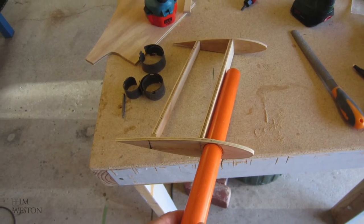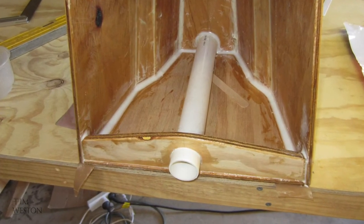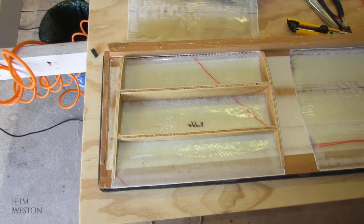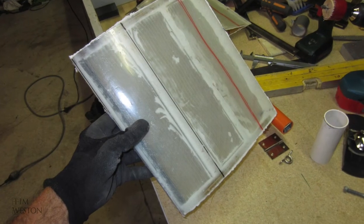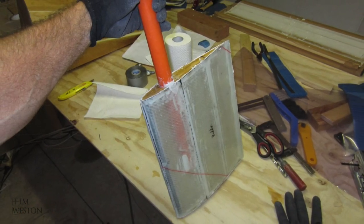The original centerboard I made for this boat was the same section as the rudder. I ended up 3D printing a new centerboard for the boat as well. Replacing these two foils with printed foils transformed the boat. In the next video I'll show you how I made the centerboard.